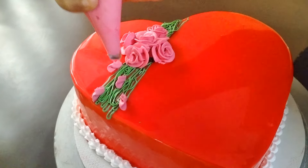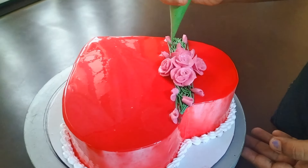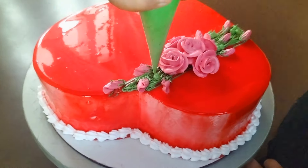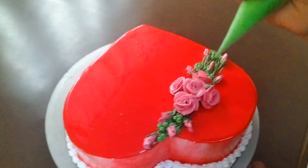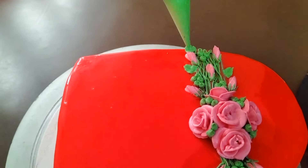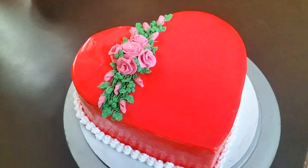I will try to get some of this. I am going to put it in the flower. You can also add a little bit of green. You can also add a little leaf.